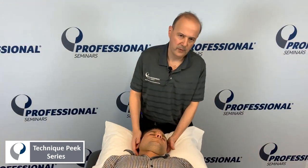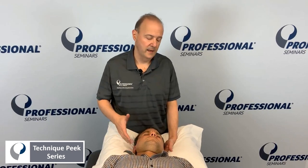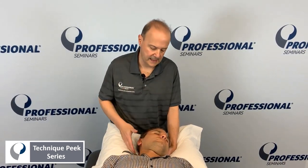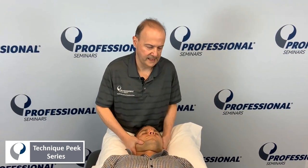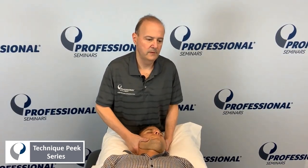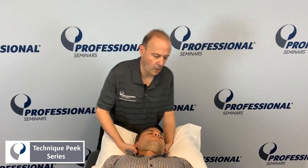We're here from Technique Peak. We're going to look at how to do an upglide manipulation, or an opening, for the right side. The key is to localize to the segment. When you come into it, find the level — we determine by doing our testing. At this level, it's not moving, so we need to do an upglide or opening manipulation.